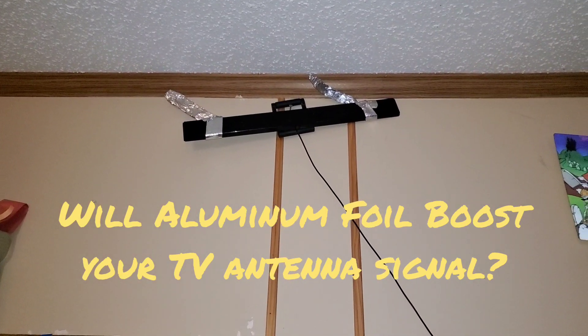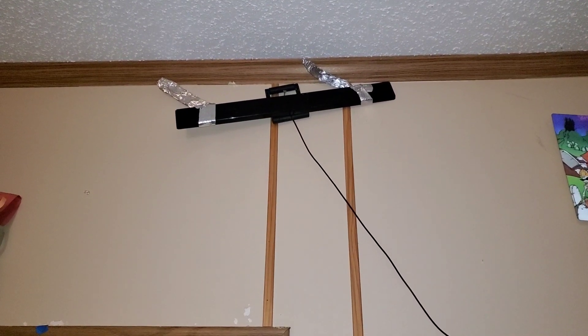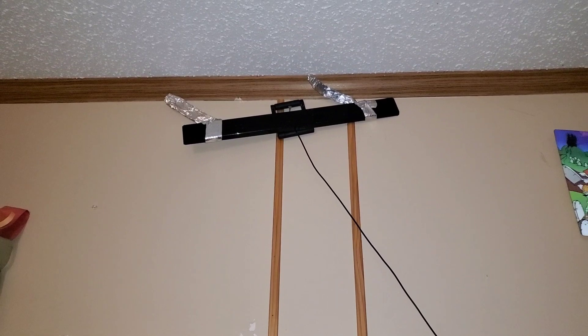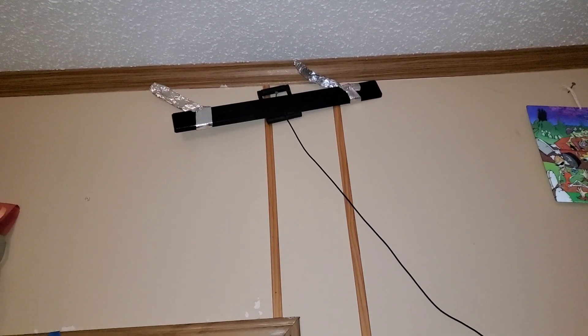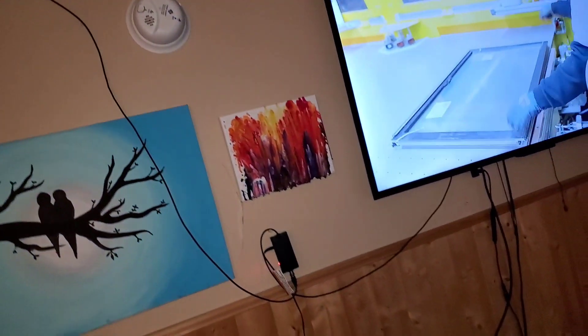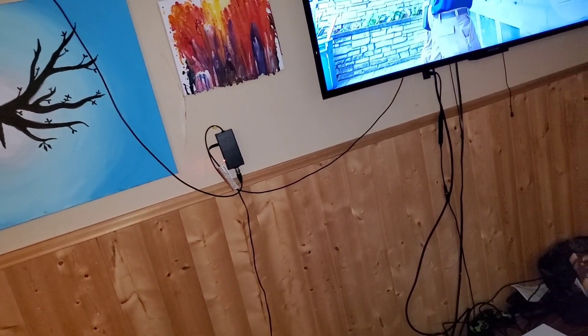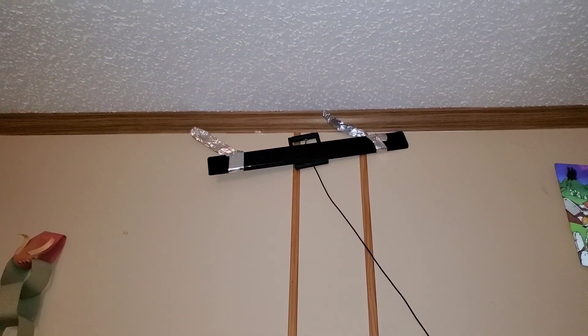I thought I'd show you how I boosted one of these cheap digital antennas from Walmart, just to watch football. When I had it hooked up with no foil, it's hooked up there to the TV — it's just a regular one, got the signal booster supposedly, but without the foil on it.